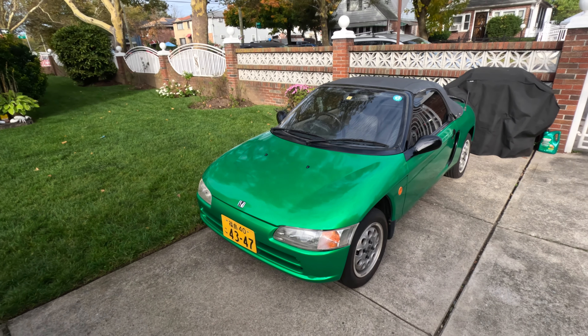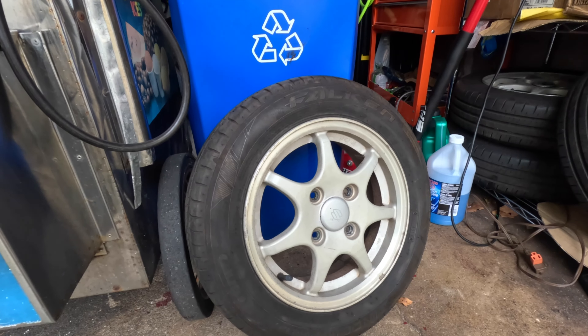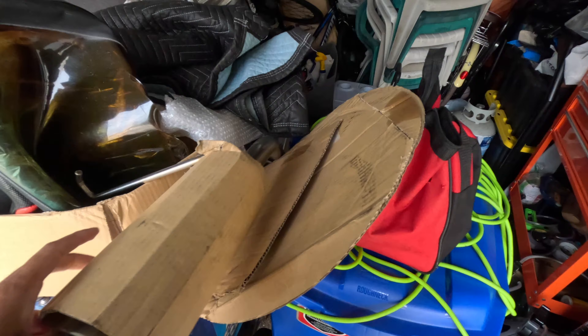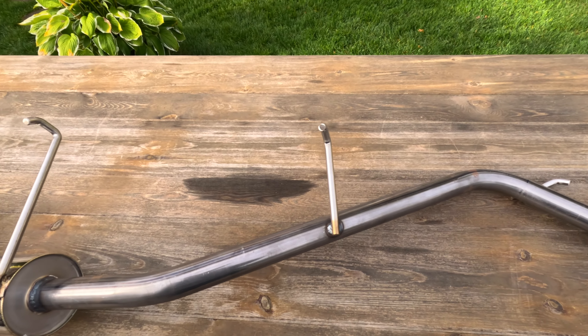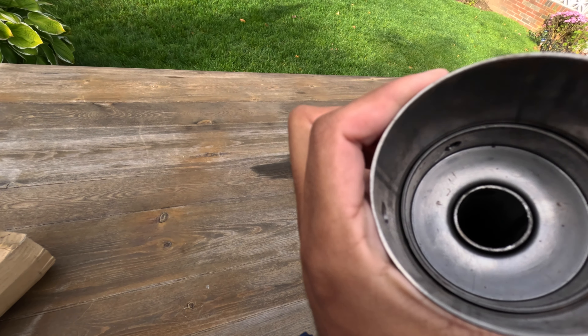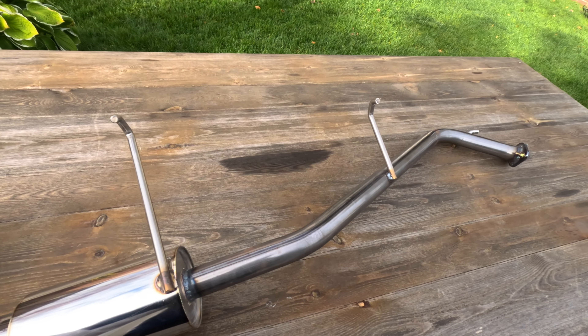We're back in New York after a successful road trip to Tennessee. I went over there to get these Suzuki Cappuccino rims and then this exhaust. Shout out to All Things JDM — he actually gave me the exhaust for free. If you guys don't know, that's where I order 99% of my parts from. I actually have a huge box inside, so stay tuned for that video.